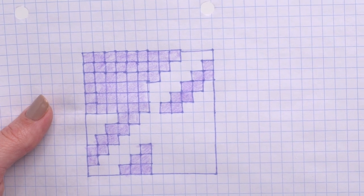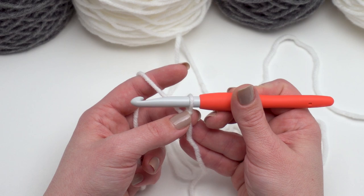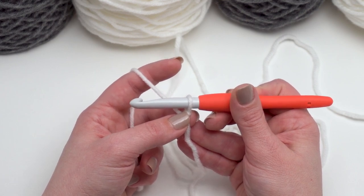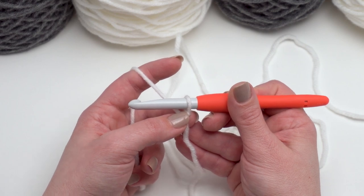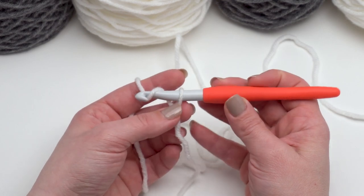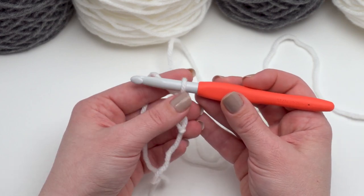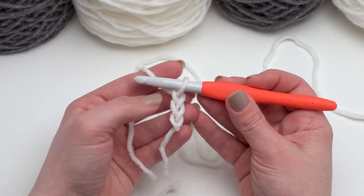Let's go ahead and start our first strip together. I'm going to start with a row of foundation extended double crochets. If you haven't worked foundation stitches or extended double crochets before, I do have separate tutorials for those on the Moogly Blog YouTube channel. I've got the slip knot on my hook and I'm going to chain three — one, two, and three. Those three chains do not count as a stitch; those are going to be a pure turning chain, so when you're counting your stitches at the end of the row do not count those.